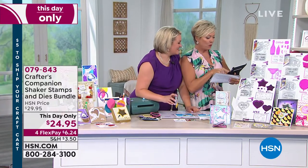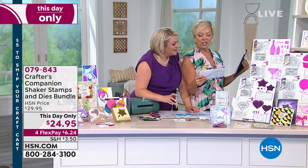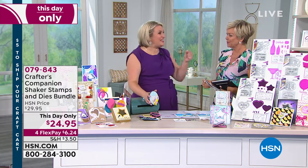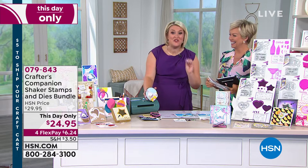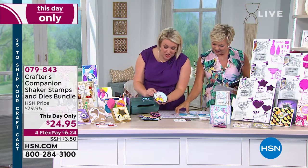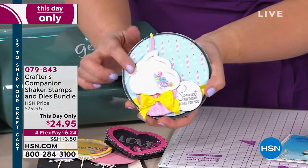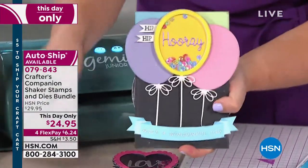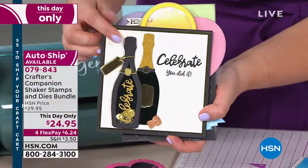An appropriate question from Rosalyn asking about the birthday die set — we've got a birthday shaker stamp and die set coming up right now. Come and look at this — shaker dies are huge, forget humongous. They are like one of the biggest trends in card making. They are so fun. I've done all the work for you so that you can do your shaker cards — whether you want to do it with a fabulous cupcake or with balloons.